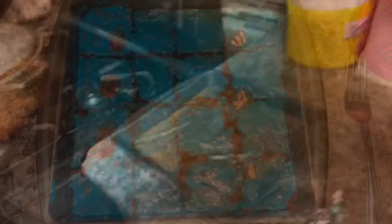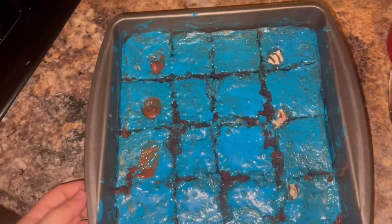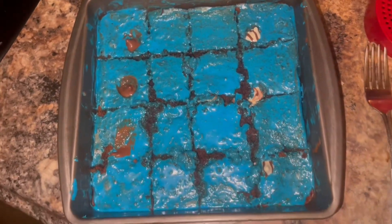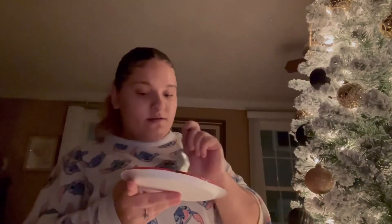My brownies are finally done! I'm putting the frosting on and the kisses on. To me that was an epic fail because I should have waited to put the icing on, but I didn't, so everything just clumped up. Anyway, I'm gonna try it and let you guys try it too — a big old taste test. Here is my brownie. It's good, right? Yeah, it's good!